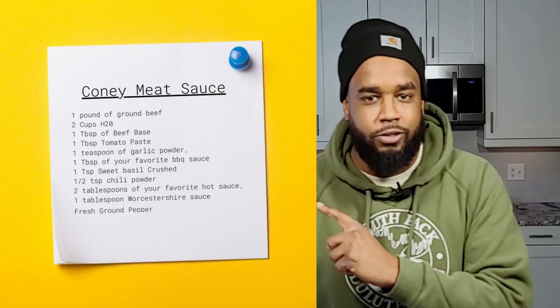Hello, my name is David Ellis and I'm Pit Boss with Machete Boys BBQ. If this is your first time to the channel, welcome. Let's get started. Here's what you'll need to make the meat sauce for a Coney Island Dog.